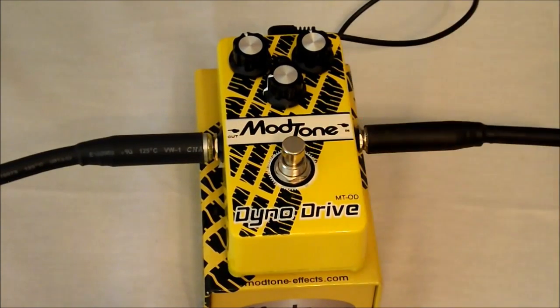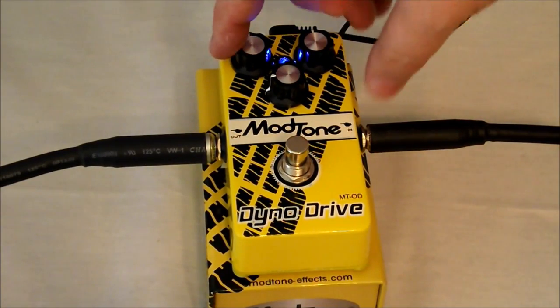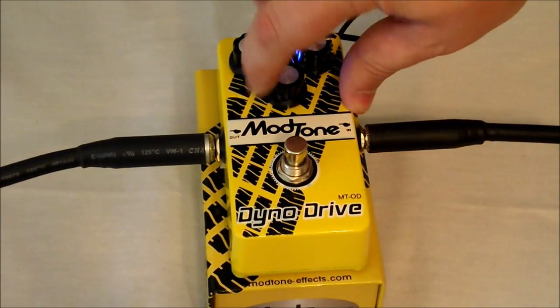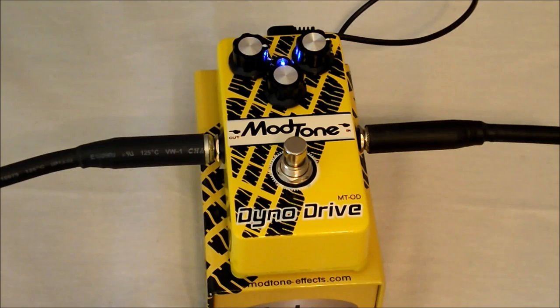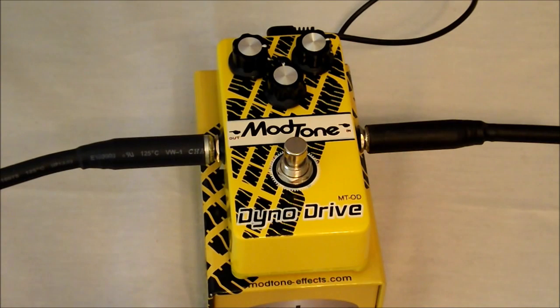Going back to our clean so we can tell the difference. Now we'll go ahead and turn our tone and our drive to three, and turn our levels up to 12. We're really starting to add some gain to that now. Going back to our standard clean.